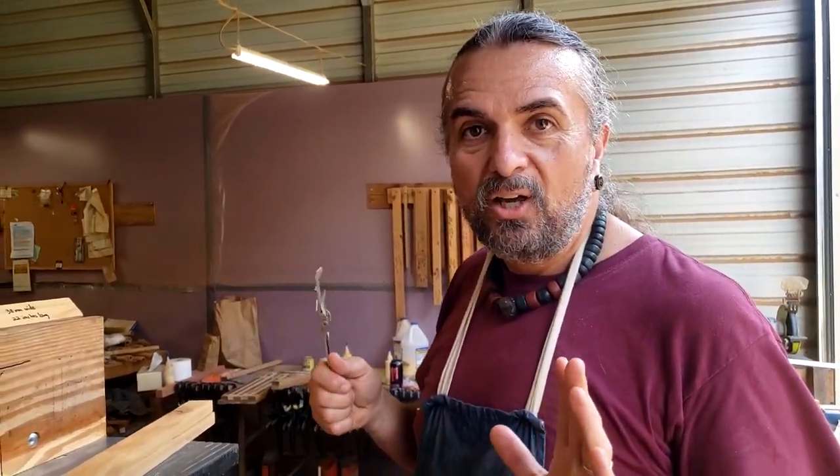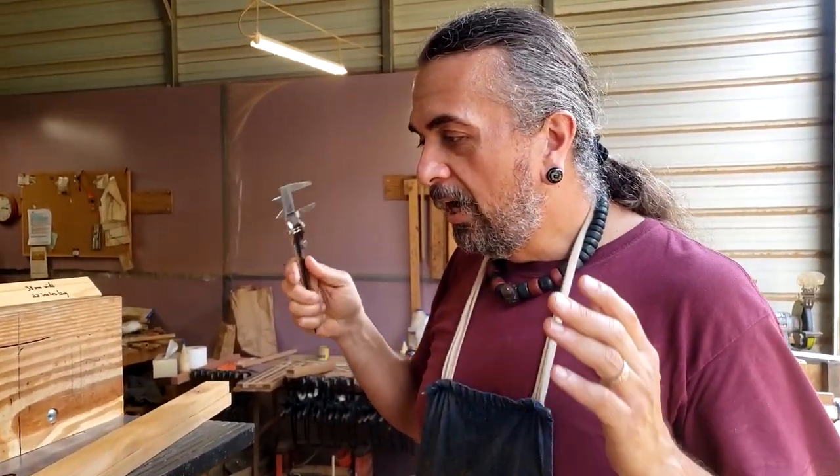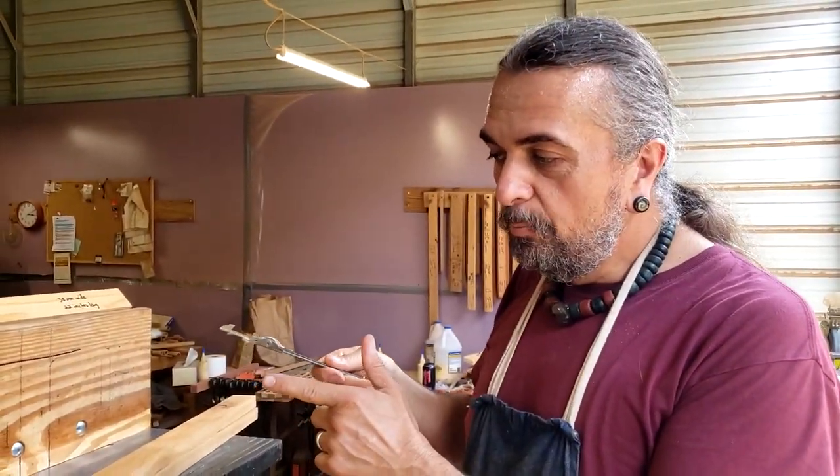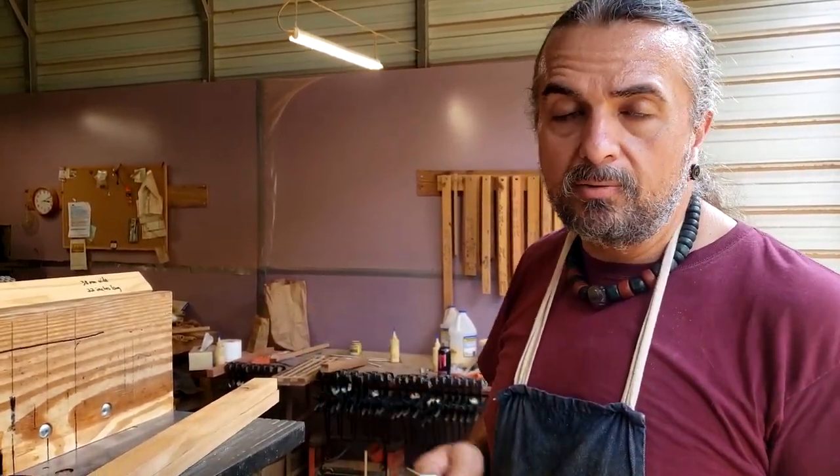I don't recommend any of you doing this, by the way — this is just crazy dangerous. Making flutes with any kind of power tools can be very dangerous, and we've all gotten hurt doing this in the shop. That's my finger I'm showing you, not flipping you off.